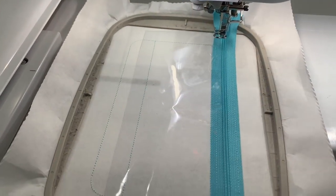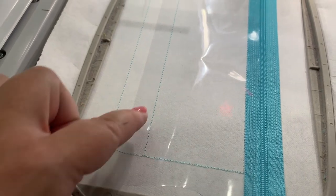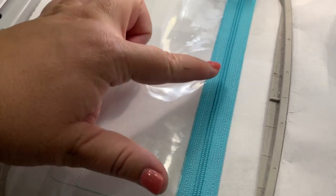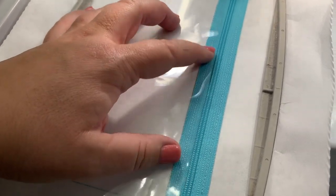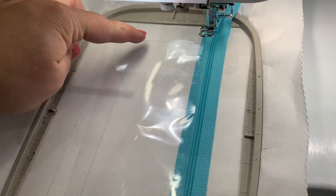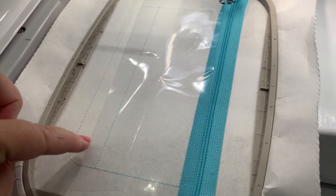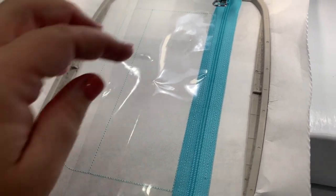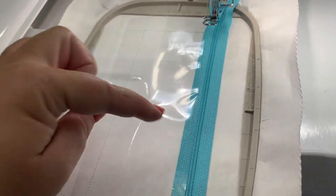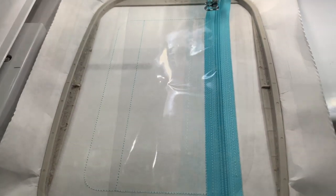Back on the machine. The next step is going to tack down your clear vinyl — it's going to stitch around this top square. Place your clear vinyl with a straight edge up next to the zipper, making sure you're past these stitch lines. It doesn't matter if you're really far — we can trim after the fact — but you need a big enough piece to cover all the stitch lines. I'll stitch the next step, tack this piece down, and then show you what we do next.